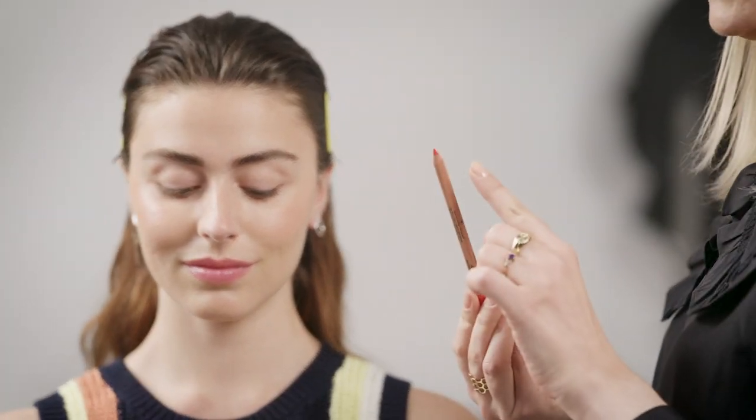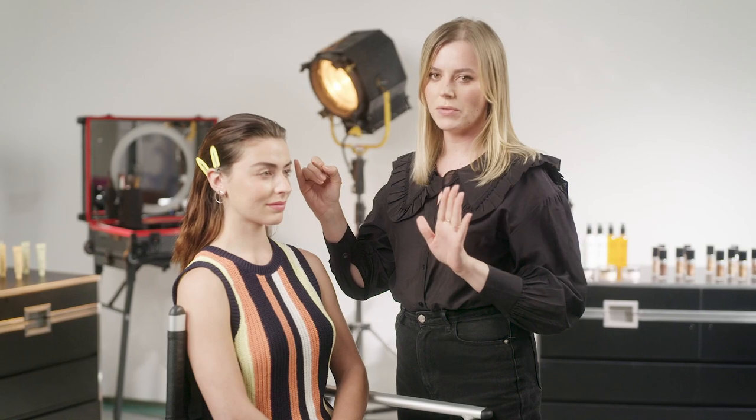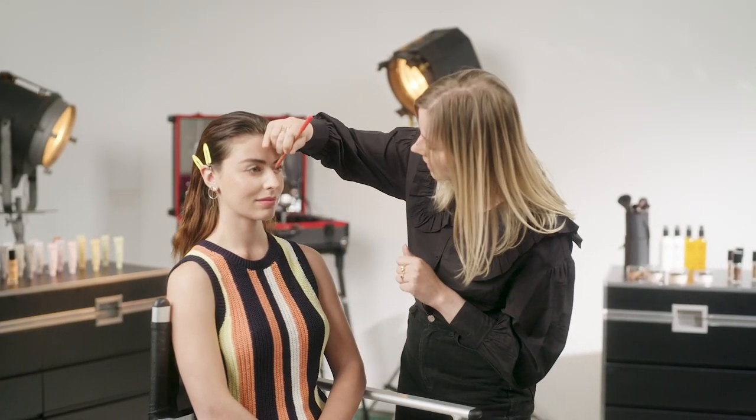To keep your eyeliner nice and neat, make sure you sharpen your pencil. You can also warm it up just a little bit on the back of your hand so that it glides on more easily. To create the correct shape of the eyeliner on yourself, make sure you look straight into the mirror — that way you can see exactly where you're placing the eyeliner. Start with small movements and then build it up as you want.